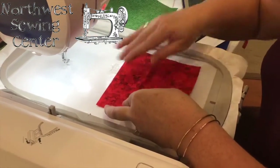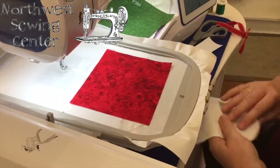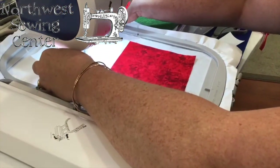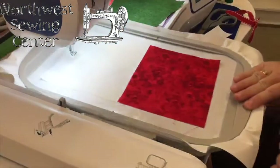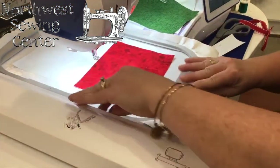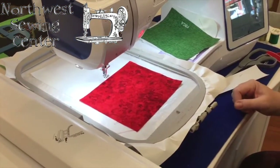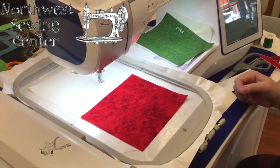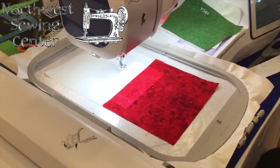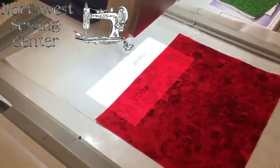We're going to take two new pieces of fabric and press them down right through here. These would also be stabilized, interfaced with some shirt tailor. You just kind of line them up like that. We're going to put it back on the hoop and go back to the projector. It shows that we're a little bit off, so now we can adjust this — and look, they're lined up again, and we can start again.